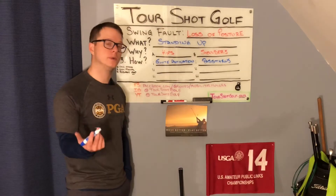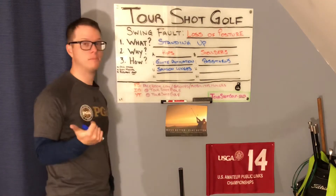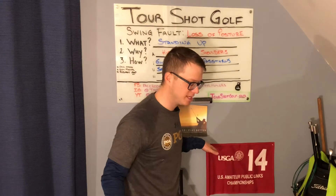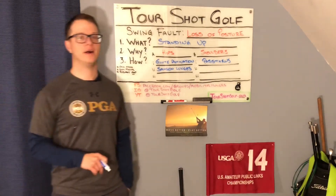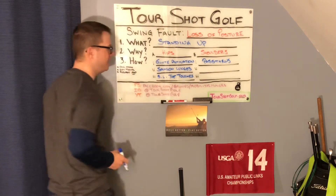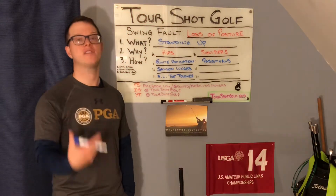Glutes are active — what do we do from here? We improve the mobility, and we're going to do some Samson lunges. The cool thing about a Samson lunge is it's both a mobility and a stability exercise at the same time. It not only improves the mobility of your hips, but it improves the strength and stability of your legs as well as your balance. And then lastly, we're going to do some single-leg toe touches. Depending on where you're at, this might be an advanced movement, but everything is always scalable so that everybody can do it.